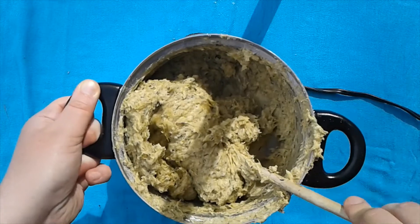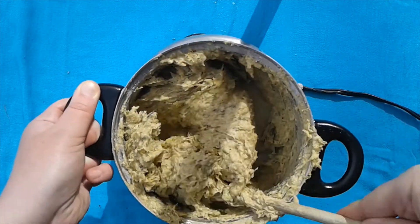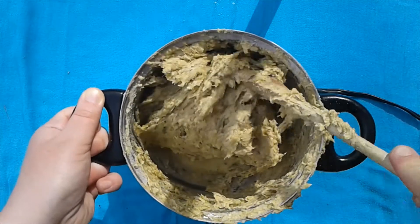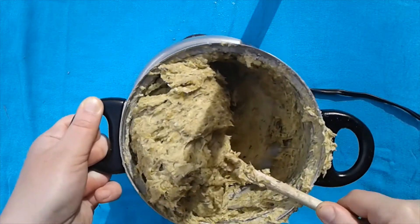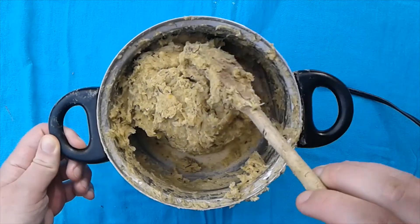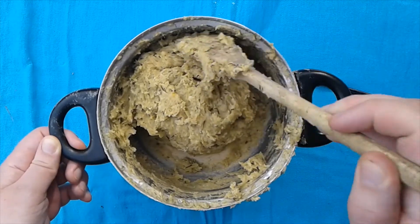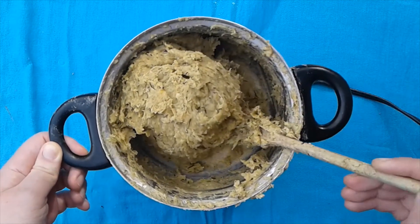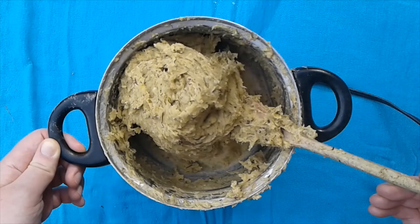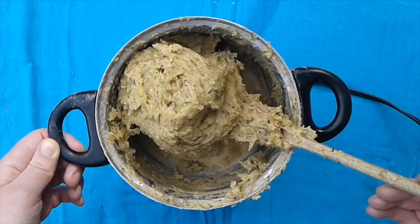We've been heating our dough for a couple of minutes and stirring as we heat it. After a few minutes it will begin to form into a ball, and that's when you'll know it's ready to remove from the heat. This looks pretty good — it's starting to form a ball, so we're going to take it out and knead it on our cutting board. I think we're ready to play with it!